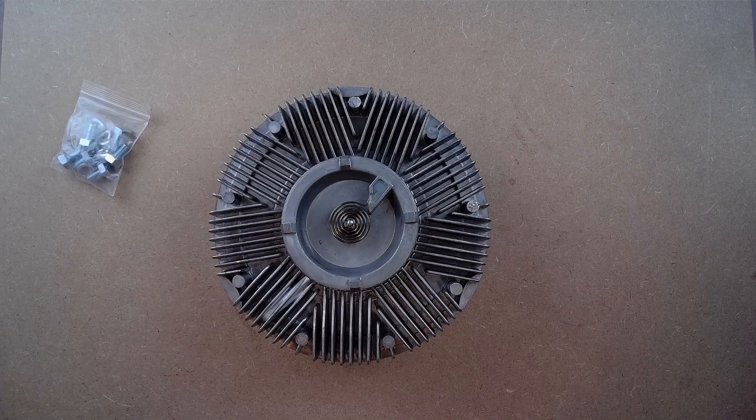Hey guys, it's Mike from GWA Auto Parts, and today we're here with the AA Ignition Replacement Radiator Fan Clutch. This radiator fan clutch works specifically on Ford trucks and vans from 1993 to 1997 when equipped with the 7.3 liter diesel engine. A few common vehicles include the 1995 to 1997 E350 Econoline and 1993 to 1997 Ford F-Series Super Duty pickup truck.